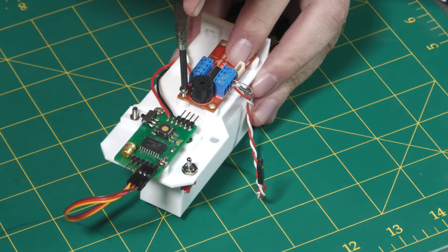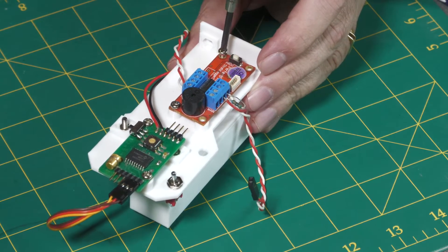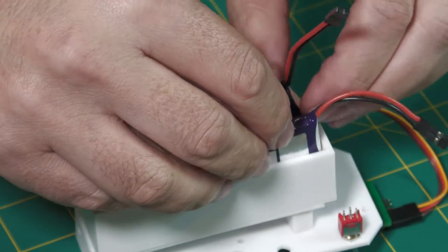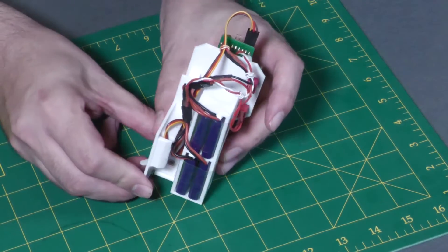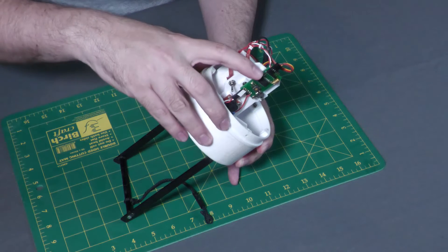The next upgrade was to add the strato logger to detect apogee. With the water rocket, apogee is a lot more predictable so a timer was fine, but on the J motor the apogee could vary a little more, so it's better to detect it directly. The batteries fit in their own bracket. Here it is all assembled and wired up, and here it is inside the previous cup and frame since that didn't need an upgrade.